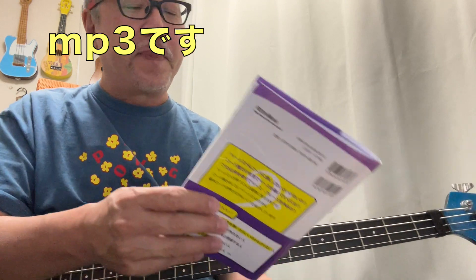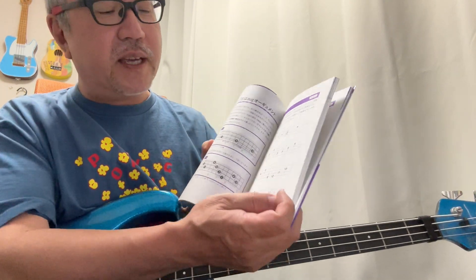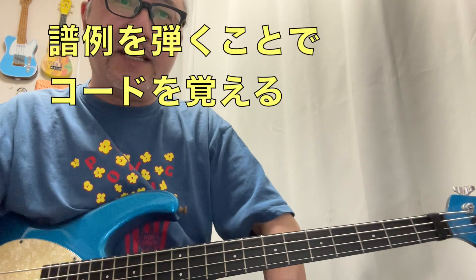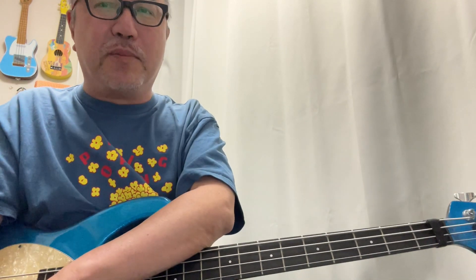そのページを開いて音を出して練習することもできるし、模範音源のみをダウンロードして活用するのもよし。カラオケ音源のみをダウンロードして活用するのもよし。両方ダウンロードして再生するのもよし。携帯に落とすのでもいいしパソコンに落とすのでもいい。基本的には左のページが解説で右のページがタブ譜になっているので、タブ譜を見ながら演奏して練習してください。